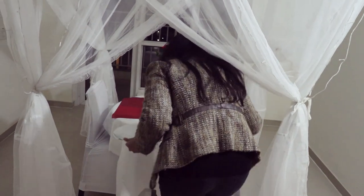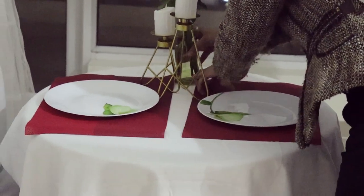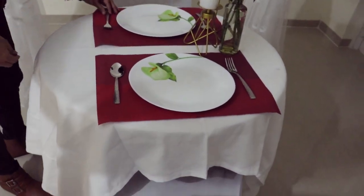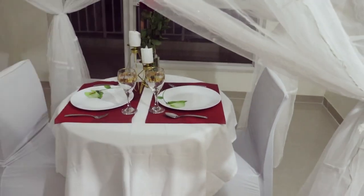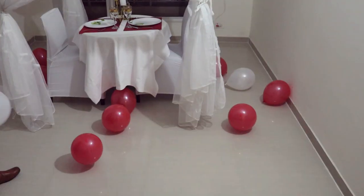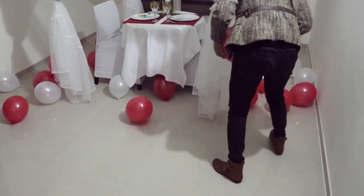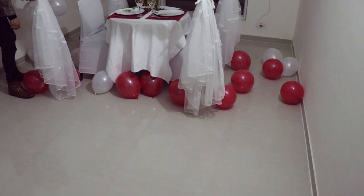Over the mats I placed two white plates, then a spoon and fork, and two wine glasses. Then I placed all the balloons around the table — I just randomly placed them. I don't like to ruin the walls by hanging balloons, so I just placed them around the table and they look very stylish that way.